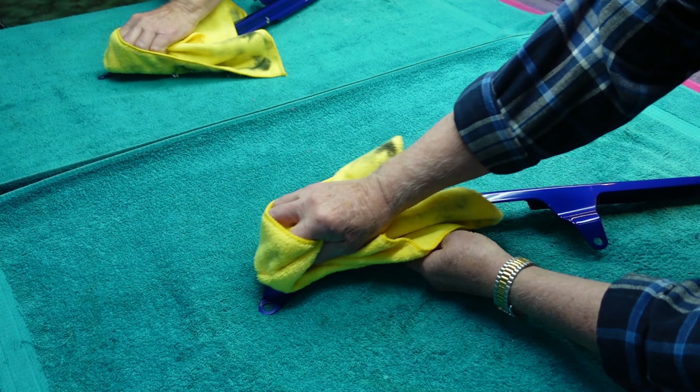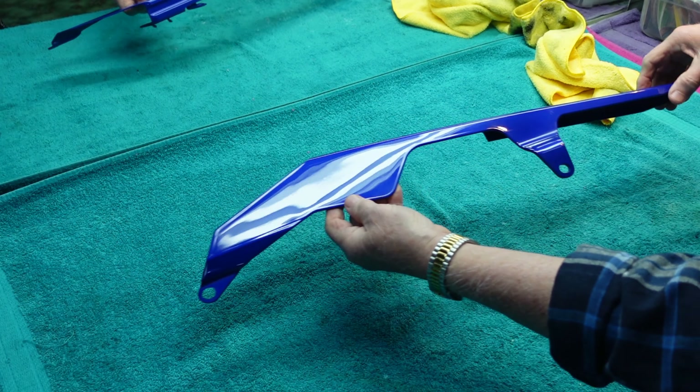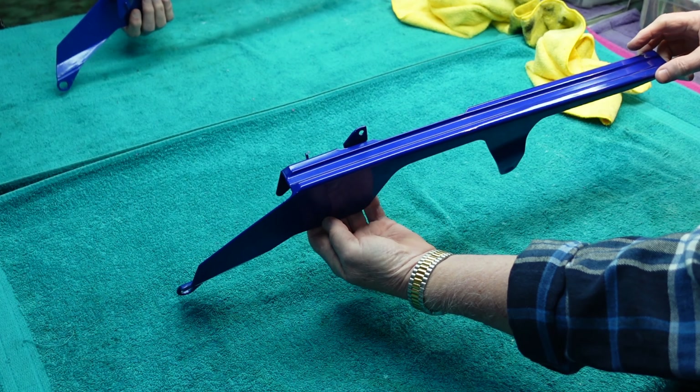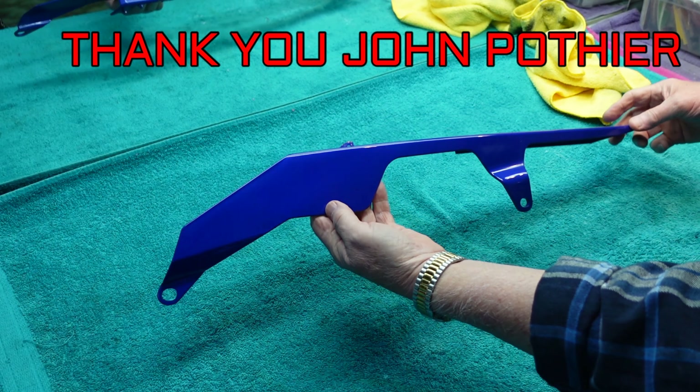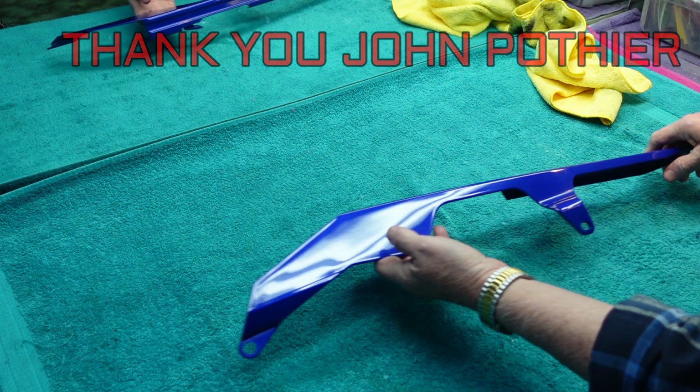So a lot of good information out there, but this is a new thing — the Toll Cut. First time I've used it, and thanks to John Pothier, it looks like we've added another product to our toolbox. I love to have a toolbox full of products.